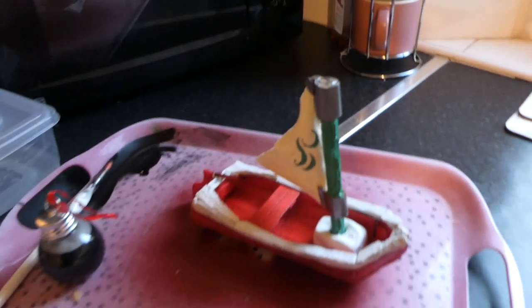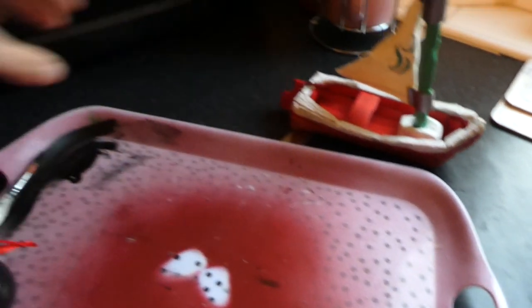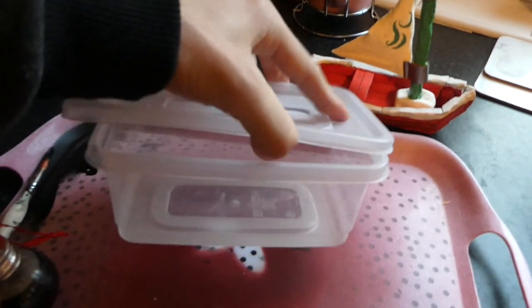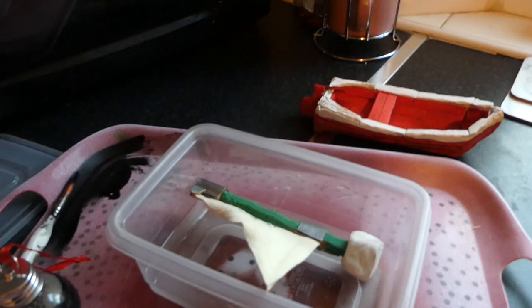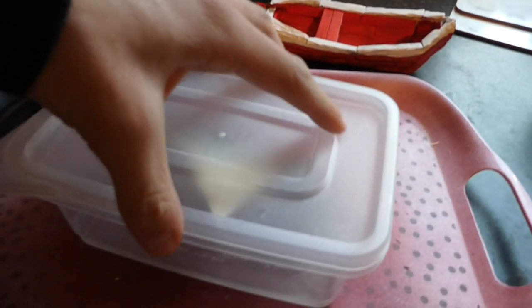I didn't actually glue the sail down, and there's a very specific reason for that. When I was going to take the picture I knew I was going to go down to the river, and I didn't want the boat to break in my bag. I thought the sail was the most likely bit to snap, so I purposefully didn't glue it down so I could put it in a Tupperware box. That way I could safely get it to the river without worrying about it breaking.